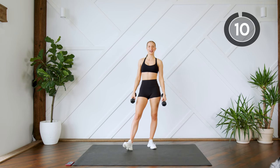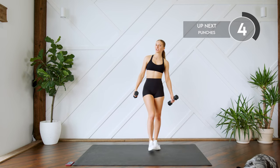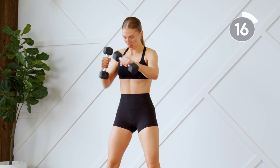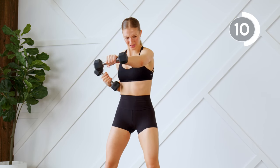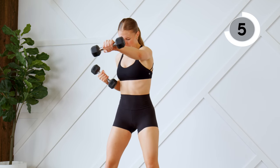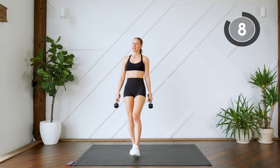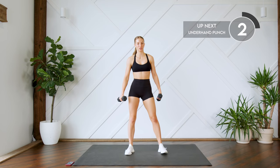10-second rest. We're going to do that again, and then we're done. Getting ready to punch it out — give it everything you've got, 20 seconds, let's go! Nice work. 10-second rest. Last 20 seconds — we're going to do those underhand punches. Nice and quick and strong, let's go.